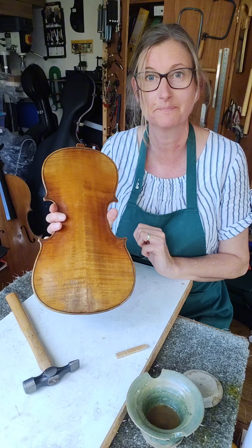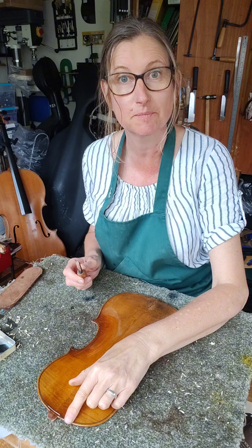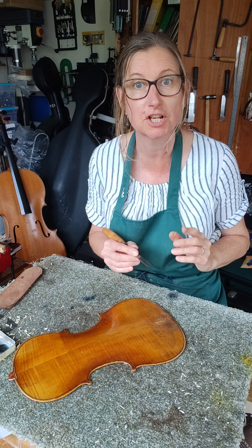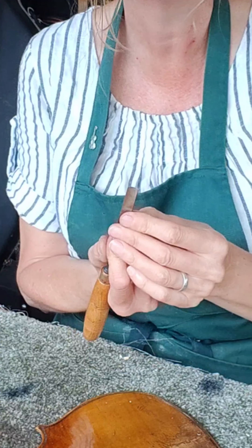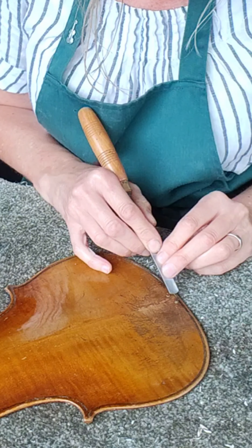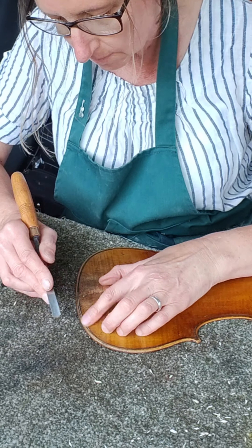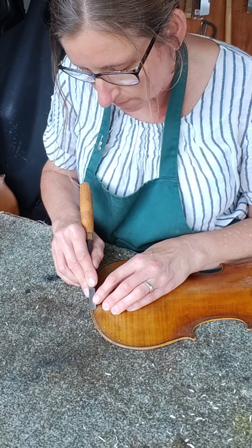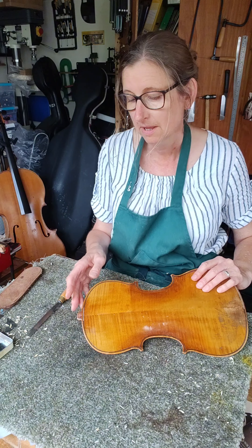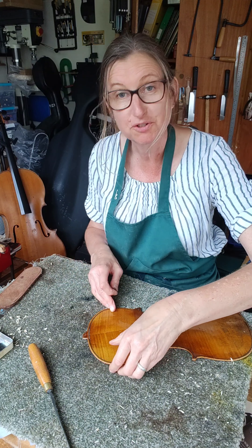I'll wait for it to dry and then I'll scrape it flat. The glue on the new purfling has now dried, so I'm going to use my gouge just to take it down to the level of the rest of the purfling. I need to be very careful not to touch the rest of the plate, so I've got a nicely rounded gouge that's not too deep, so I should just be able to take off the bits of purfling that I need. I'm now going to use my scraper just to scrape down the last little bit so I don't touch the varnish.